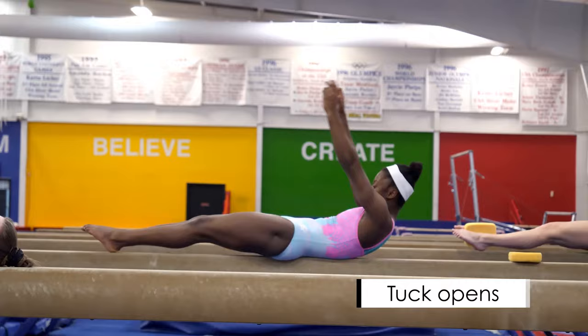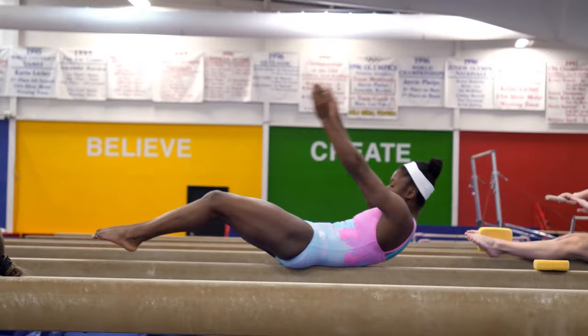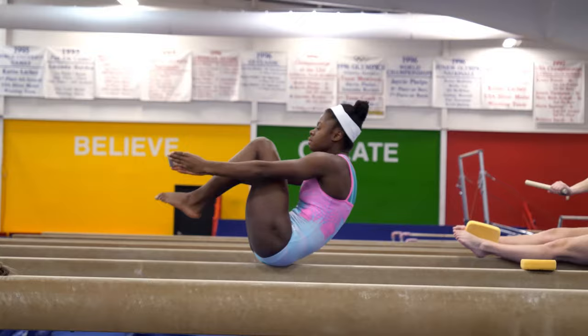Grace is going to do a very challenging exercise. She is going to do a tuck shape, pull her feet out and back in, and reach all the way to long shape. These are called tuck opens.